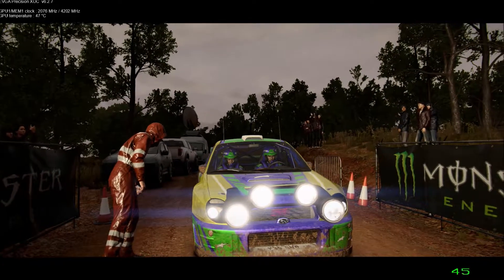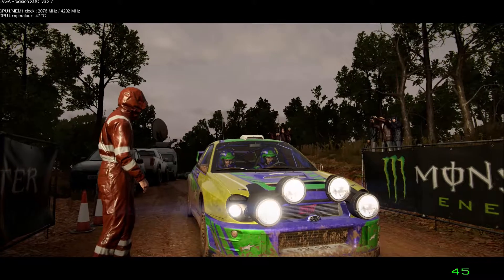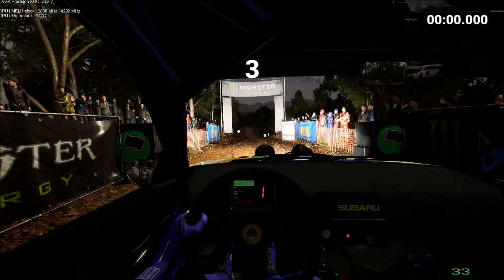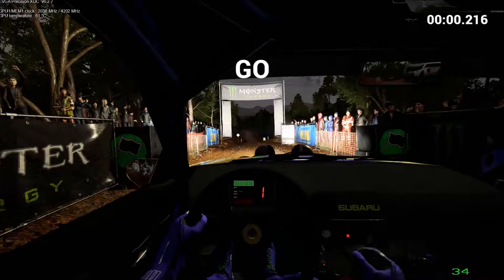Okay, stay focused. It's going to be extra tough in the dark. 5, 4, 3, 2, 1, go!